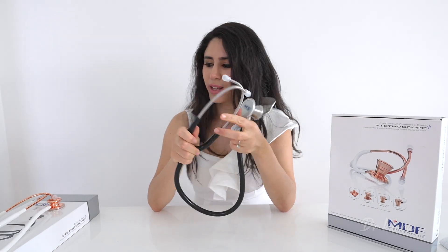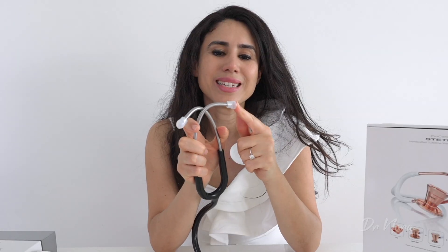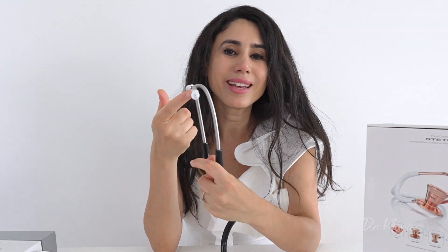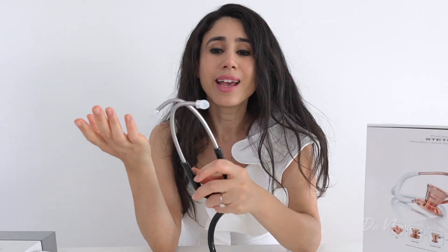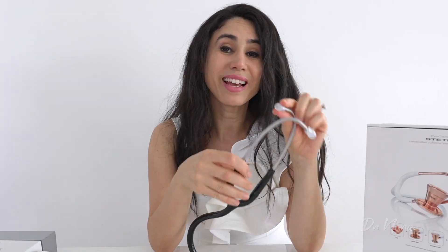It feels a lot sturdier than the MD1. The earpieces are clear, which is really important for hygiene purposes. With Littmann they have great ear tips, but I once forgot my stethoscope on a ward round, picked up my colleague's, and found it was just filled with earwax — so the fact that these are clear means you can check they're hygienic before use. I really like the clear tips.